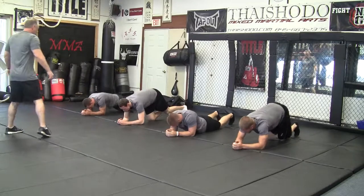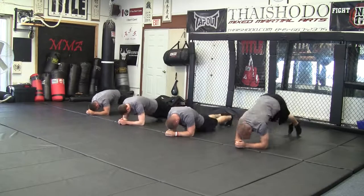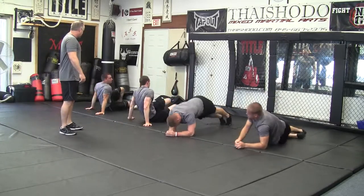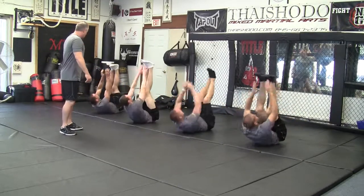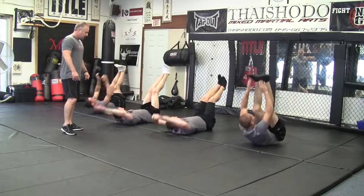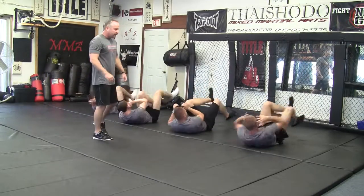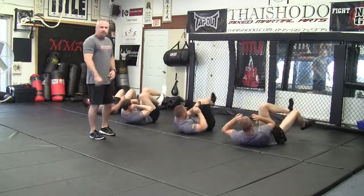Here we go. You want to get them up, get them all the way up in the air. Flip over on your own and go right on your own time. All the way up. Then again we go right to the bikes. This is a good warm-up — it gets the blood flowing, works the core. We really like this one. This is one of our favorites.